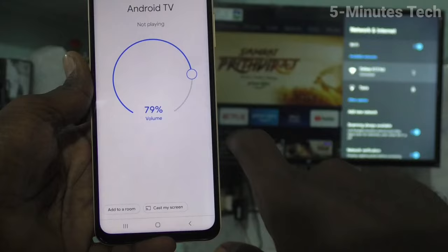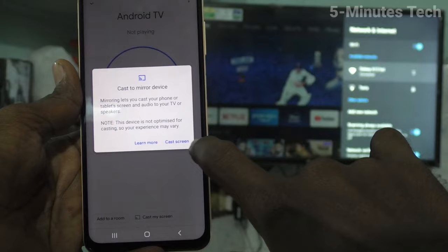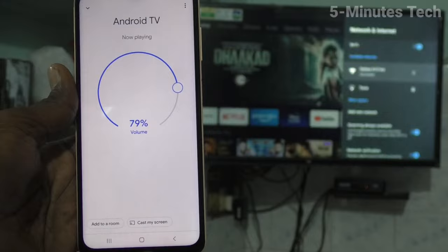Click on customize screen, then click on cast screen, and click on start now. Your phone will be connected to your TV.